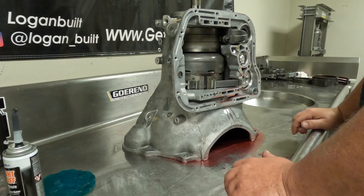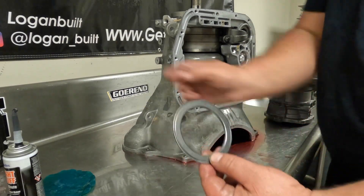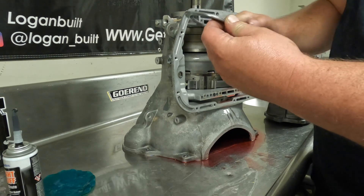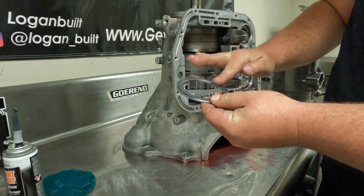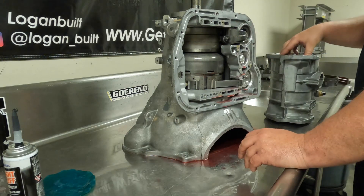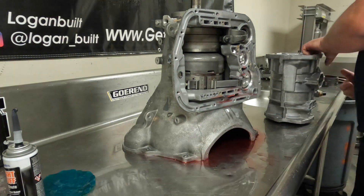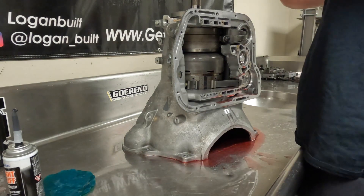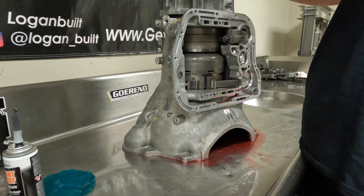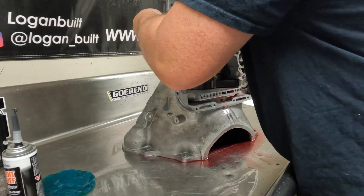Make sure you have some trans gel on the bearing that rides on the overdrive gear set, because if you do not, it will fall out while you're trying to put this together, and then the bearing might be offset to one side, causing problems. Use the minimal amount of trans gel possible, but make sure you use enough so it doesn't fall off. Flip this thing up — it's nice and heavy, so be ready. Spline it up, and if you've done everything right when you assembled the overdrive section, you should be able to just push down with a little bit of pressure and it will fall right in.